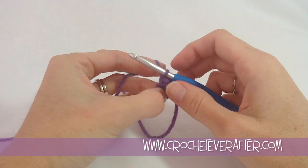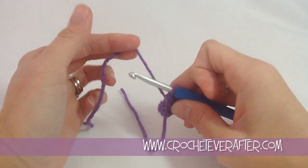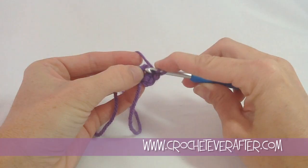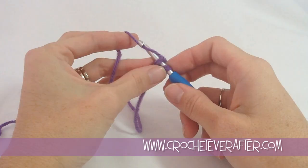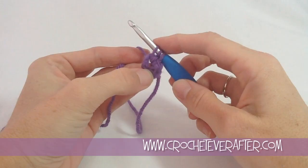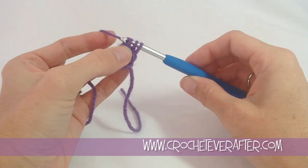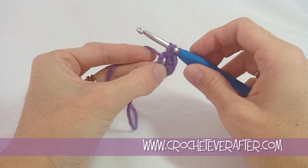Next we're going to do two half double crochets into our ring. For a half double crochet, we yarn over first before we insert our hook — this goes back to front. I like to hold onto my loops as I put my hook through so I don't lose them. Push through the center, lay over, grab your hook and turn it and pull it up. Now we have three loops on our hook and we do a half double crochet by yarning over again, turning our hook down and sliding through all three. Do that again — yarn over, reach through the center, pull up, yarn over, pull through all three.